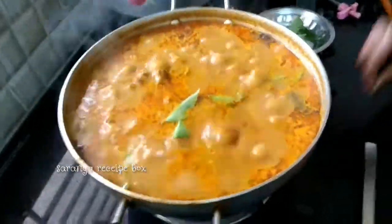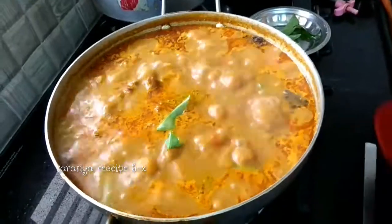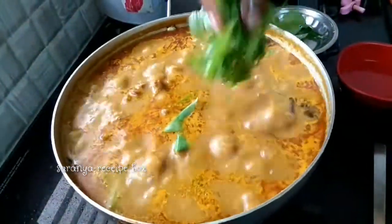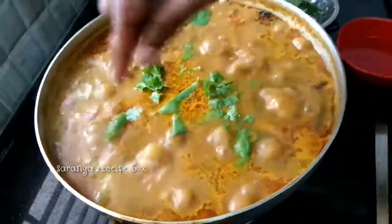After 10 minutes, add some curry leaves and coriander leaves to the gravy. Tasty mutton curry is ready! You can serve it with hot rice, idli, dosa, and chapati.